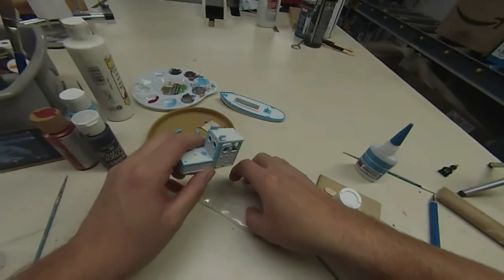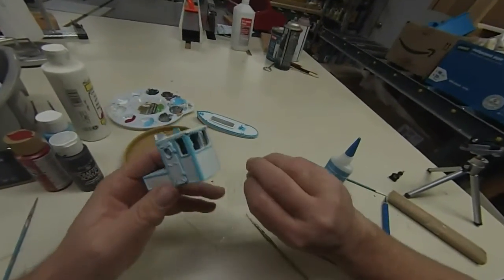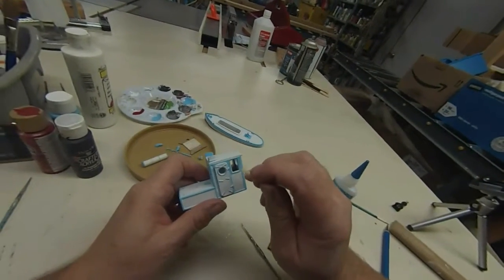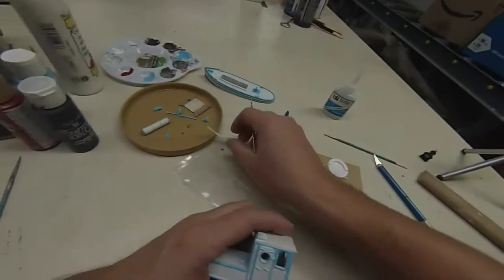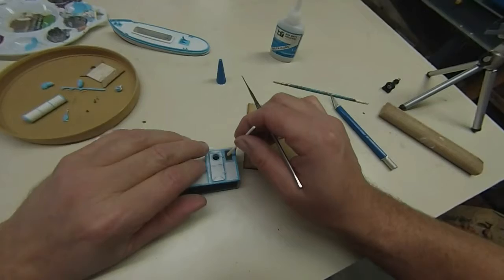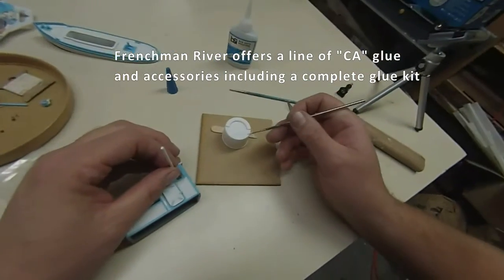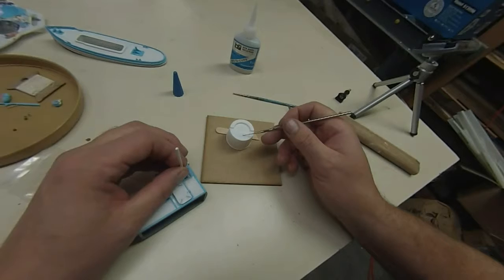The first thing I need to do is put the windows in so I have access. I've got the window sheet here, one of these handy sticky things, and I'm going to try out this plastic in the opening and put it where I want it. I'm going to use super glue to seal around the edges of the window material, and as I put it on it kind of flows into the gap.